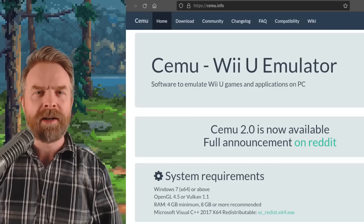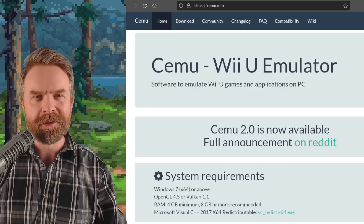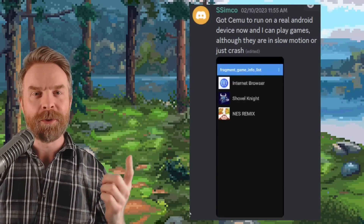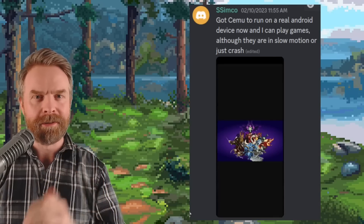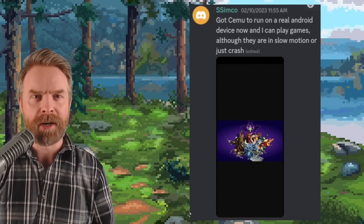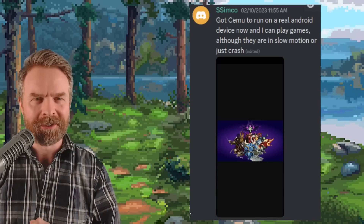Next up we're talking about Wii U emulation on Android with CMU. I've got some good news and some bad news. For the good news — and don't get too excited — a CMU developer was messing around and was able to get CMU booting on Android. While this is amazing, there's still a ton of work to do, and that gets into the bad news. To boot this up, they were using an interpreter which requires a ton of CPU processing power. And to get games running smoothly, we don't have that CPU processing power available on Android devices just yet.